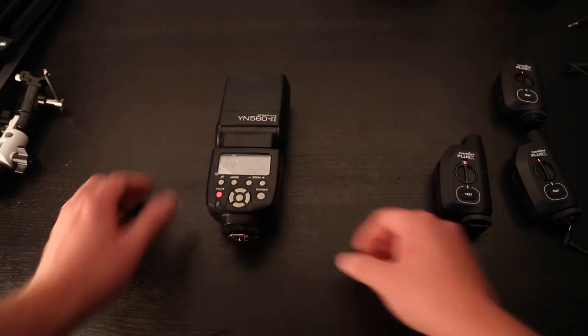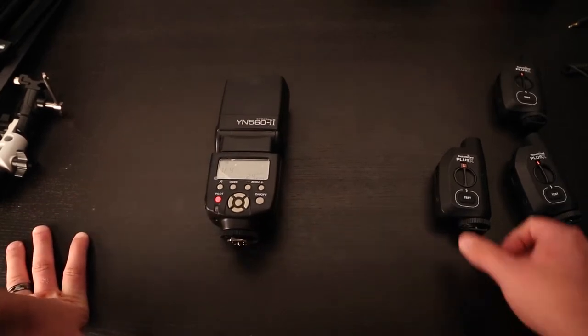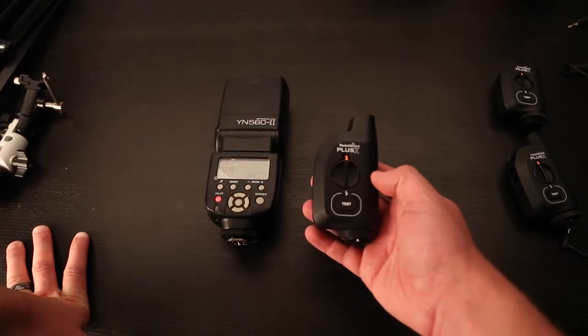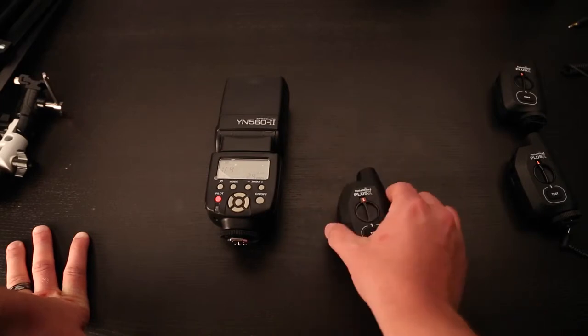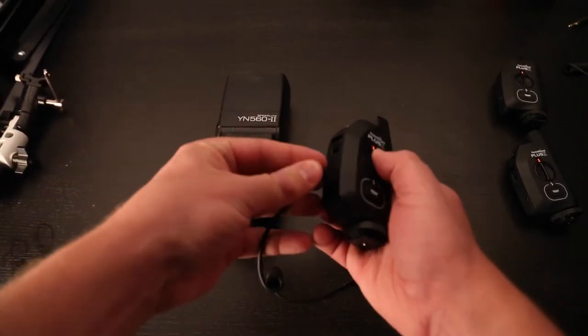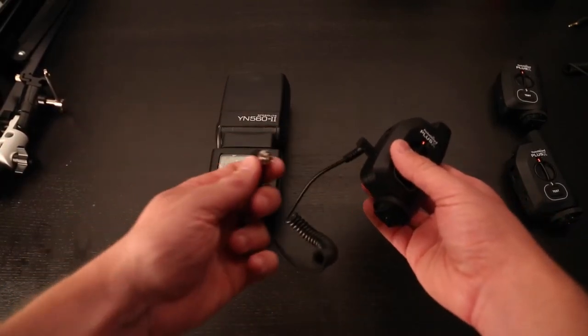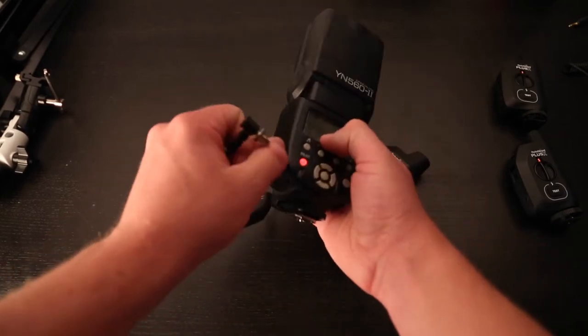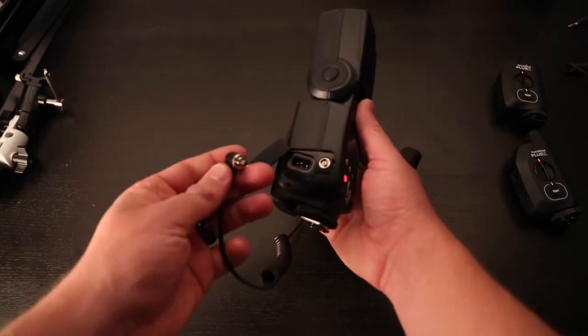In order to do that, you need some kind of trigger. My favorite is the PocketWizard Plus X. These are little radio triggers that connect pretty easily just with a flash sync cord — I think this is called a PC connection. And most speedlights come with that same connection.